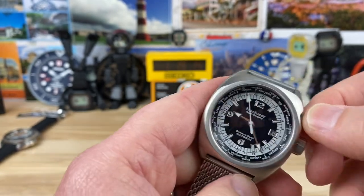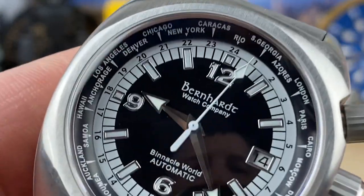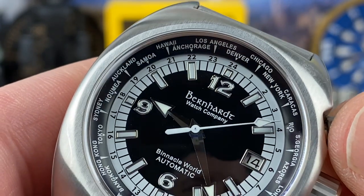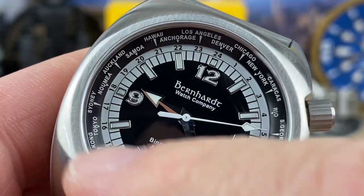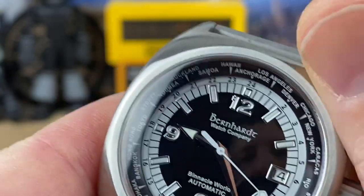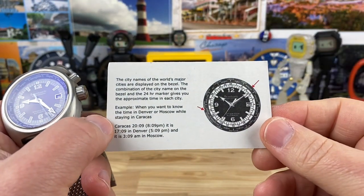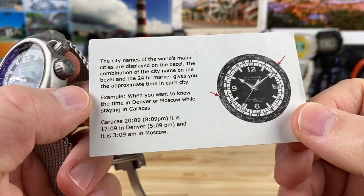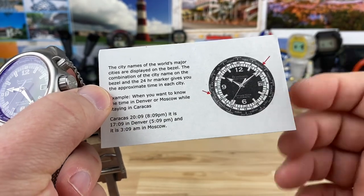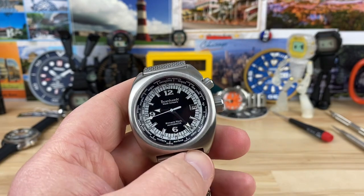On the secondary crown, which is also a screw-down crown, it operates the inner rotating chapter ring. As you can see, you have all the different cities — the main cities — so you can track different time zones. That's why you have the 24-hour register on the outside. I'm not going to attempt to explain exactly how it works since I didn't learn it. But here is a quick reference card — if you want to pause and look at that, they included it with the watch. Basically you go by UTC, and it's labeled in cities instead of time zones.